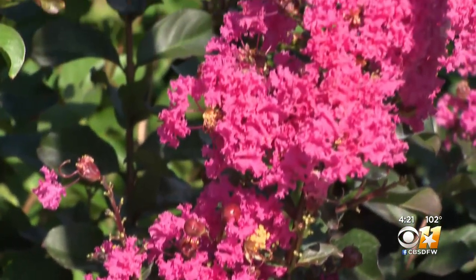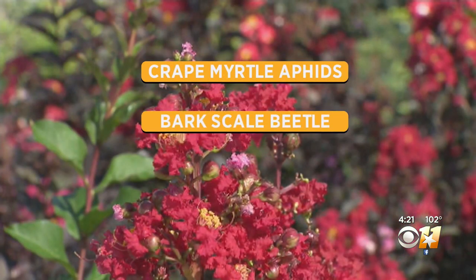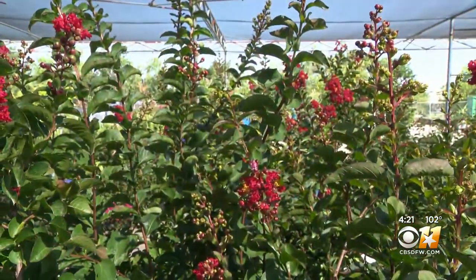What is popular doesn't mean it's without problems, and the crepe myrtle has some significant ones — like crepe myrtle aphids, bark scale beetle, powdery mildew, and leaf spot. But follow these basic care principles and these problems are minimized.